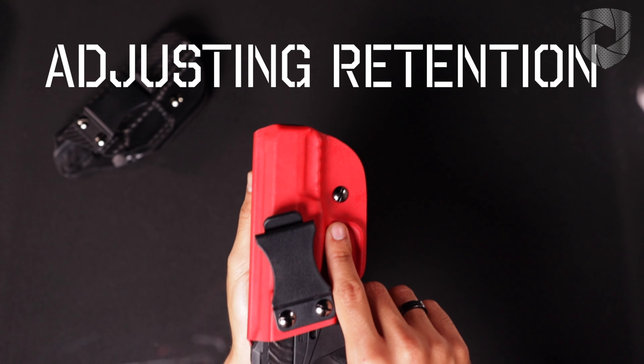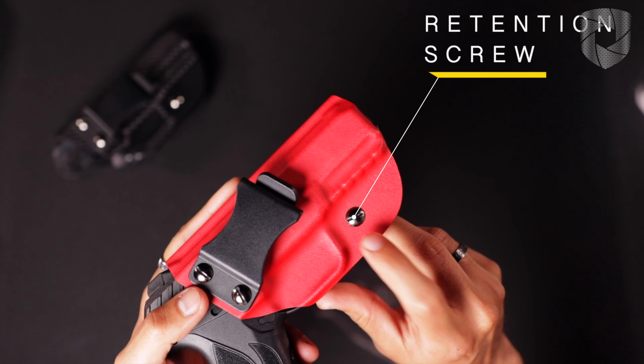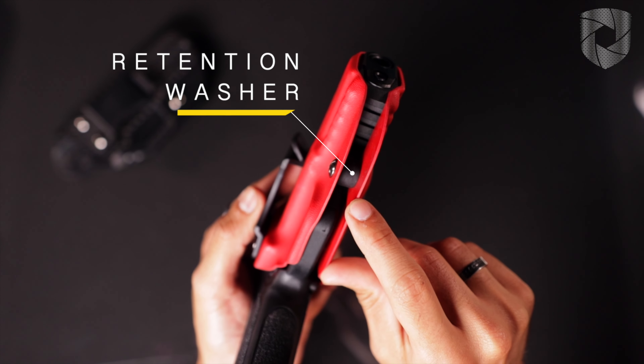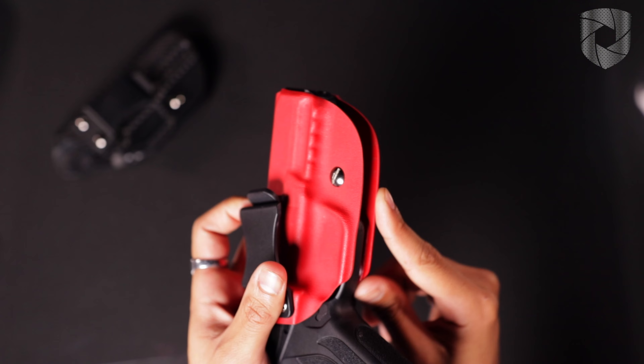If you want to change retention for your holster, you're going to want to either tighten or loosen this retention screw right here. You'll also notice there's a retention washer, and that's actually going to be responsible for the tightening and loosening mechanism of retention for your gun holster.